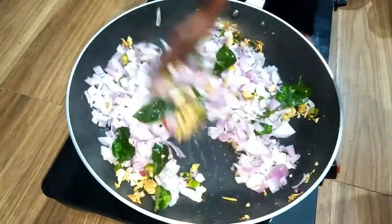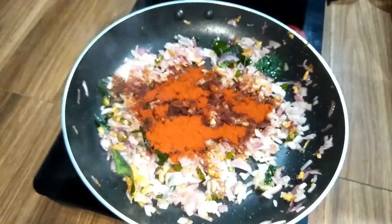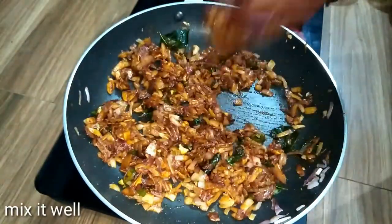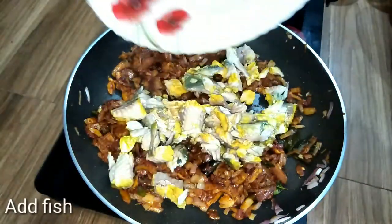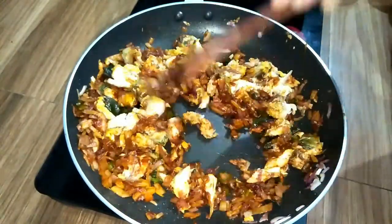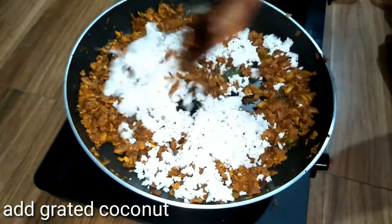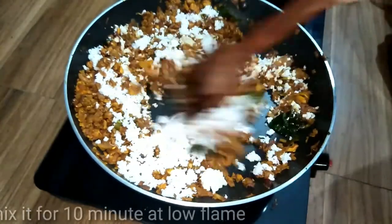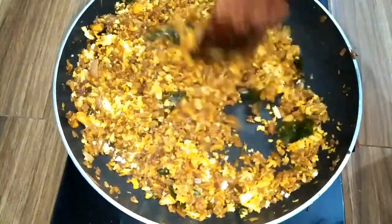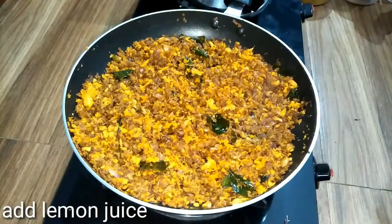I have a cup of sprints that I want to make. 1 tablespoon of Kashmiri shilipa powder, 3 tablespoons, 1 teaspoon of thyme. I am not going to add a little juice to the juice.